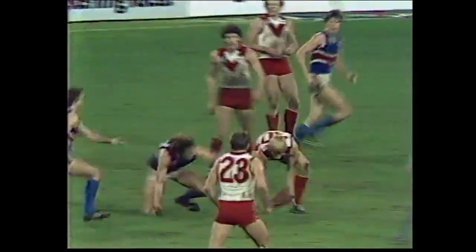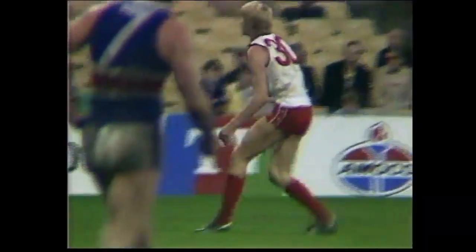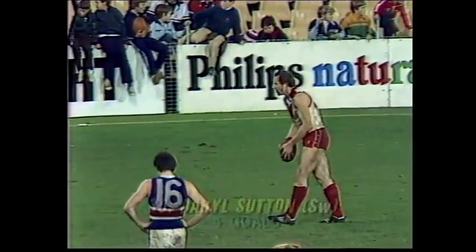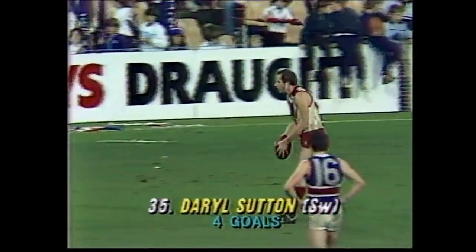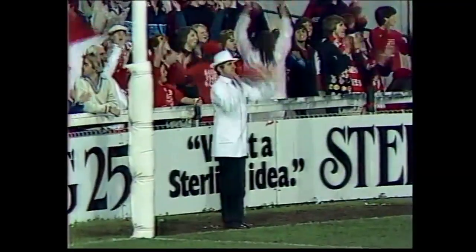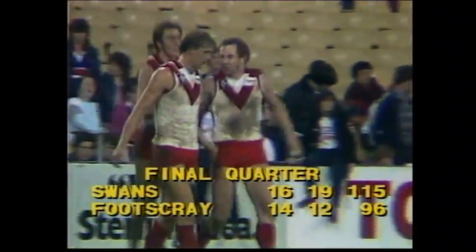Put it out in front of goal, looking for a big Swan mark — none forthcoming. Rhys-Jones scoops it up, gets onto the right foot, snapshot at goal, in front — Braddy again — but the whistle has gone. It's a free kick to Rhys-Jones. It'll be Braddy now, where the ball lands, Lou. Made by the runner. Sutton is only a few metres out from goal — shouldn't miss — he's already kicked four. And what's he done with that one? Five goals to Darryl Sutton — not a bad interchange player.